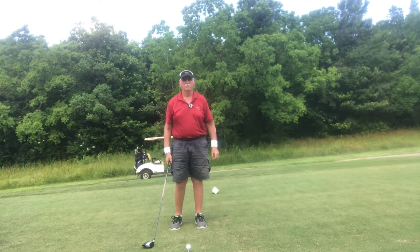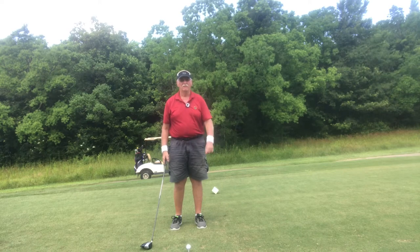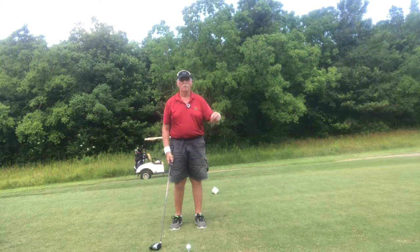Hey everyone, Bayou Golf. A friend of mine from Alberta, Canada — Bill — how you doing, Bill? We had a little comment going back and forth on one of the older vids.